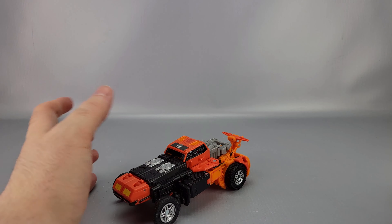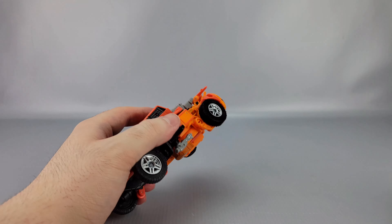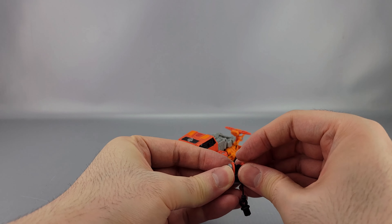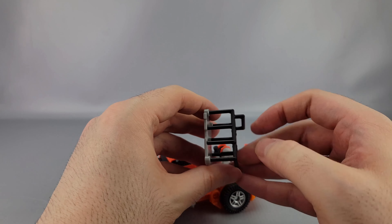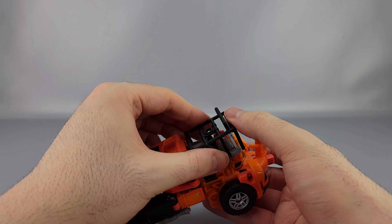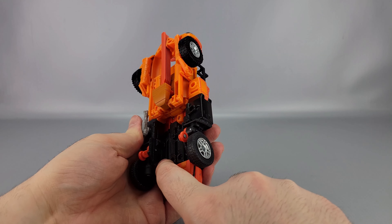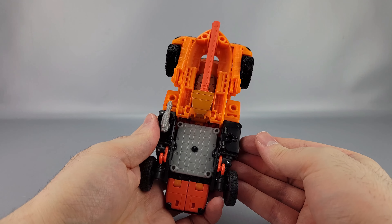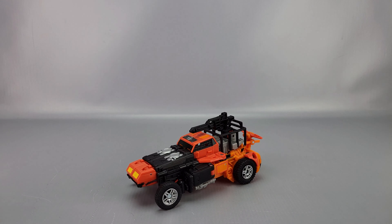The accessories can all store away pretty easily. The gray gun can store on the forearm. For the grappling hook, make sure it's all wound up, then plug it in on the body. Separate the bottom face of the cage from the bars — the cage goes on top and pegs into little slots right there. The cage pegs in and tabs in like that. The gun can also peg right there. And that is the dune buggy mode.